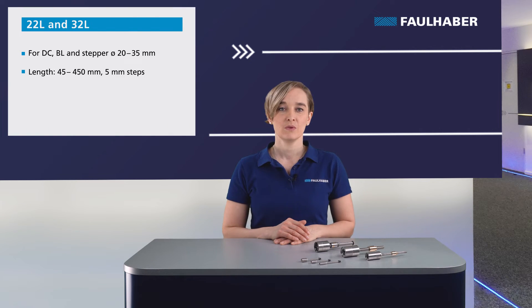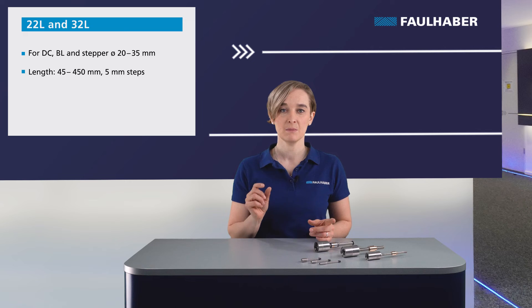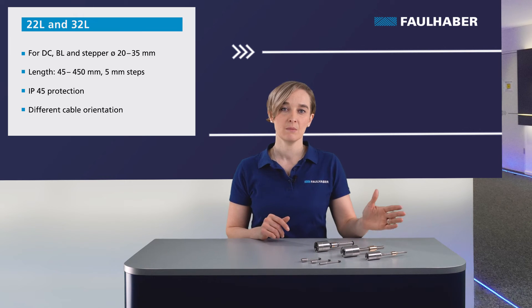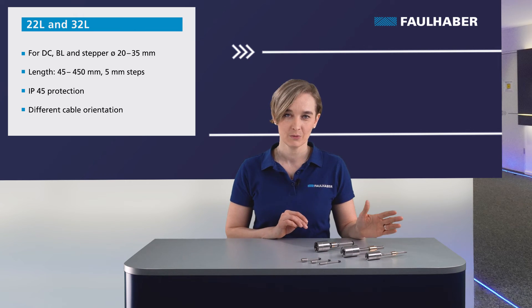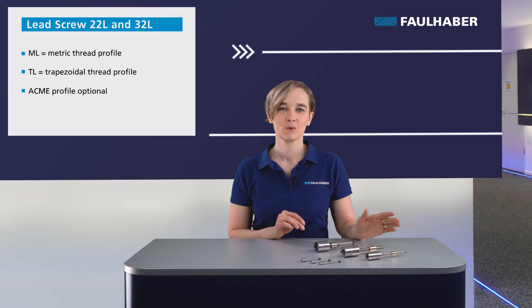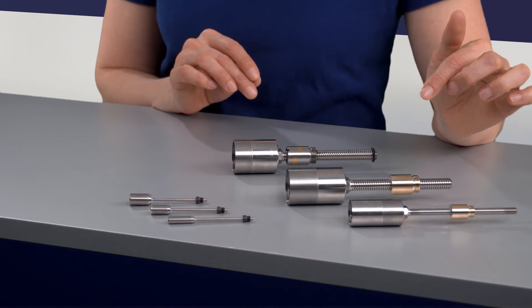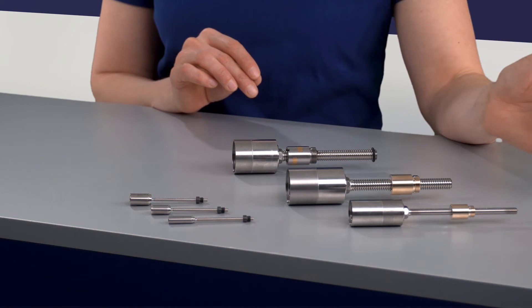The material selections and customization possibilities are wider with the lead screw. Self-locking, for example, is only possible with the lead screw. The standard length of the lead screw is 150 or 200 mm. Customized lengths are possible starting from 45 up to 450 mm in 5 mm steps. For the large families, we also offer IP54 protection and can realize different cable orientations. The screw is available with different thread profiles — the metric version ML, the trapezoidal version TL, and the ECMA thread.